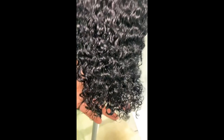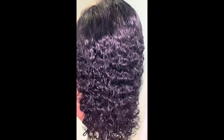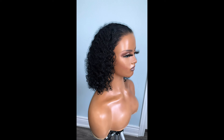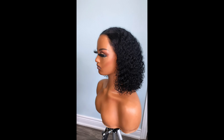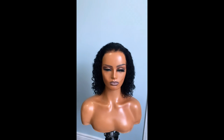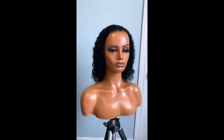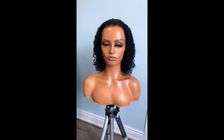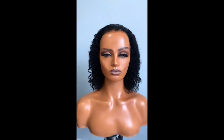And boom — look at that! Jet black, shiny, curls popping. Now just the style. Do you guys remember what she looked like? Stay tuned for more tutorials, guys. Thanks for watching!